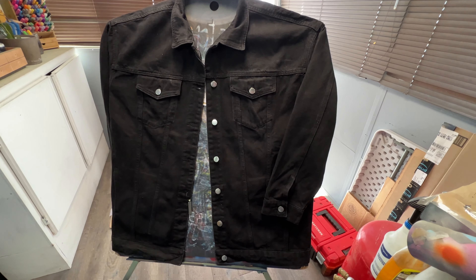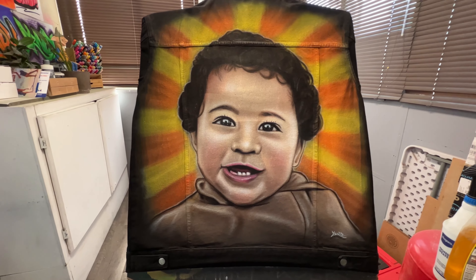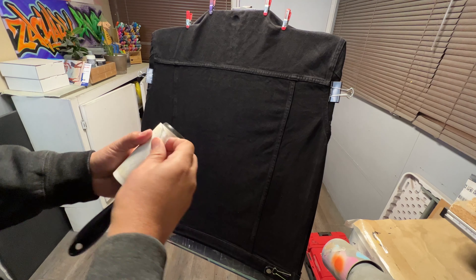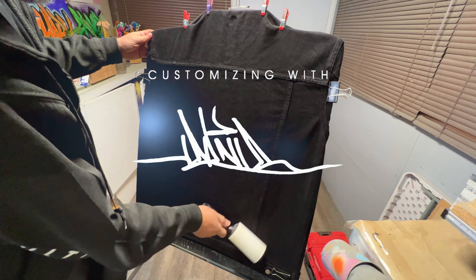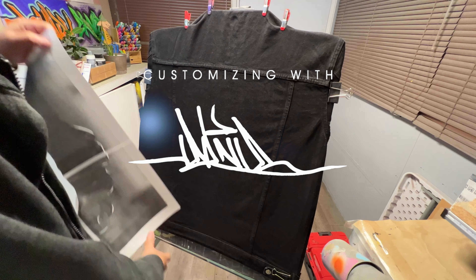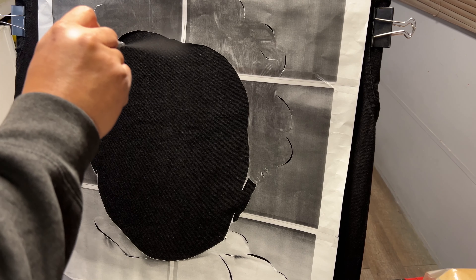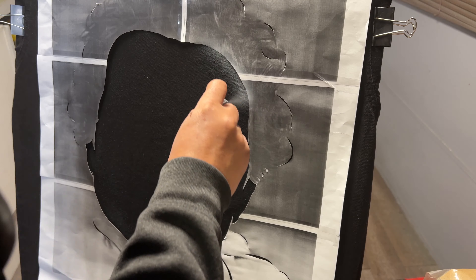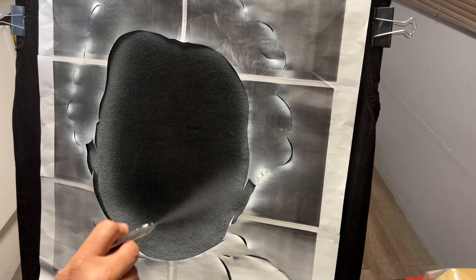Hey guys, welcome back to another video. Today we're gonna be working on a black denim jacket — it's the same principle as working on a black shirt. The only difference is you're gonna be using a little bit more paint. We're gonna apply a thick layer of white, allow that to dry, and continue applying several more layers until we're satisfied with the overall look of the white, and then we're gonna be adding some color on top of that.